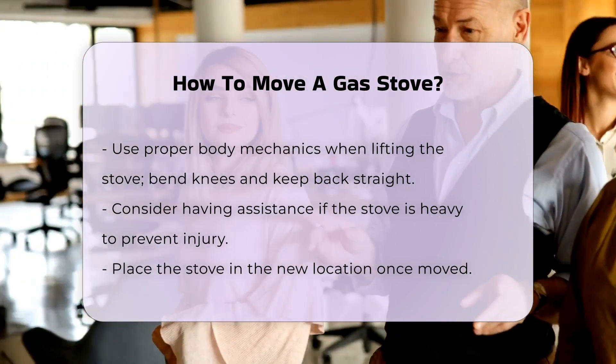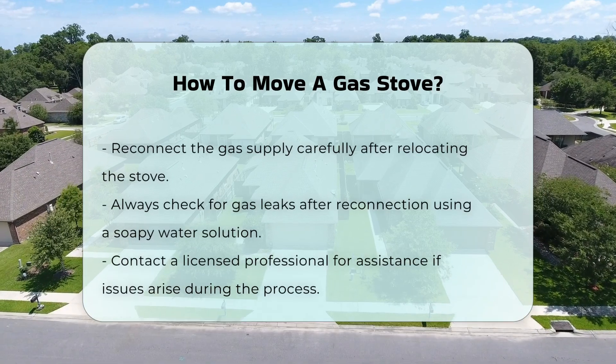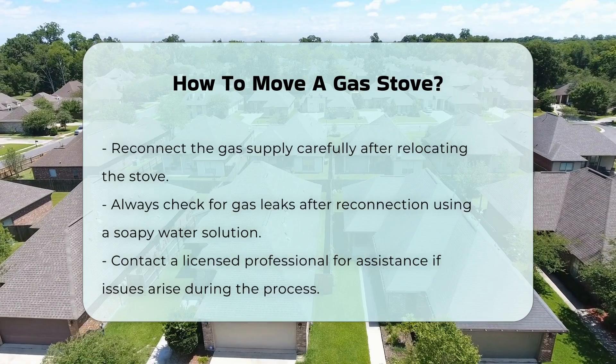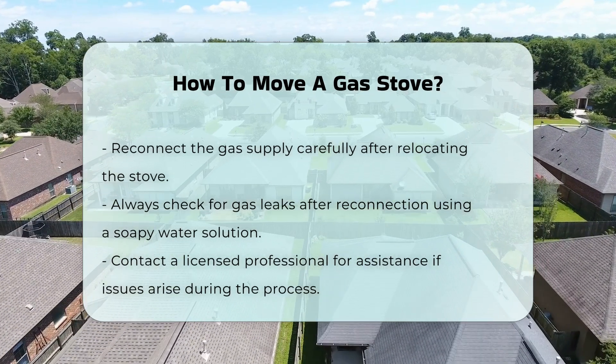Finally, place the stove in its new location and reconnect the gas supply. Always check for leaks after reconnection. Use a soapy water solution to identify any leaks around the gas line.